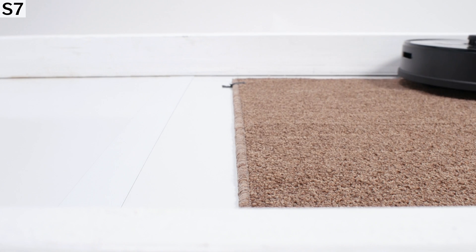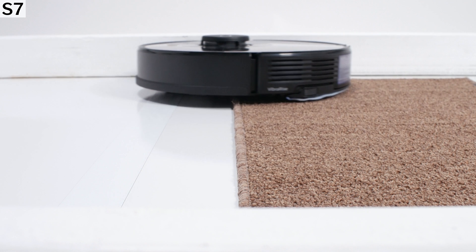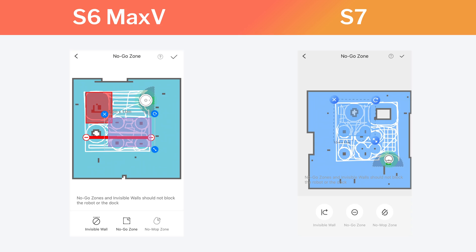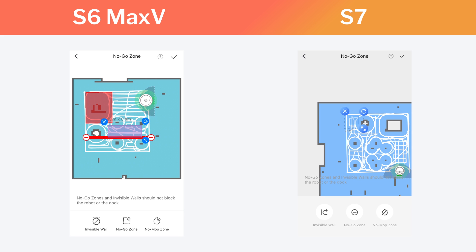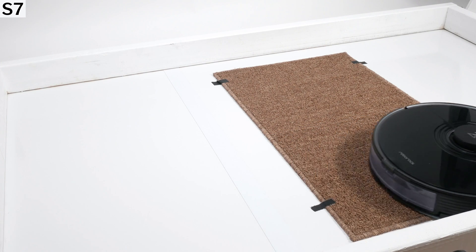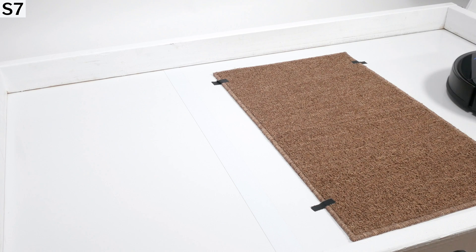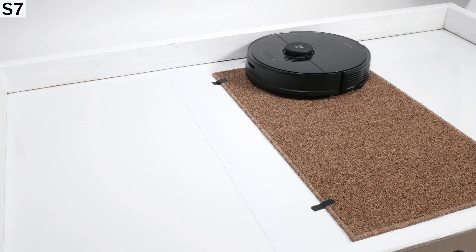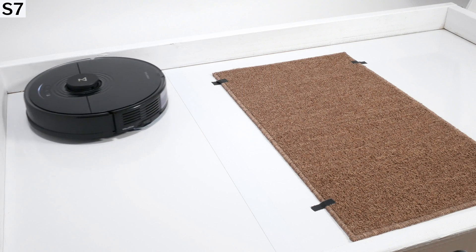The S7 being able to lift its mop when crossing rugs or carpet is only marginally useful. The mop lifts only 5 millimeters off the ground, so this feature is only really useful for very low pile rugs and carpet. Most users will still want to use no-mop zones, and that feature is also available with the S6 Max-V. In practice, using either robot for mopping should result in a very similar experience.